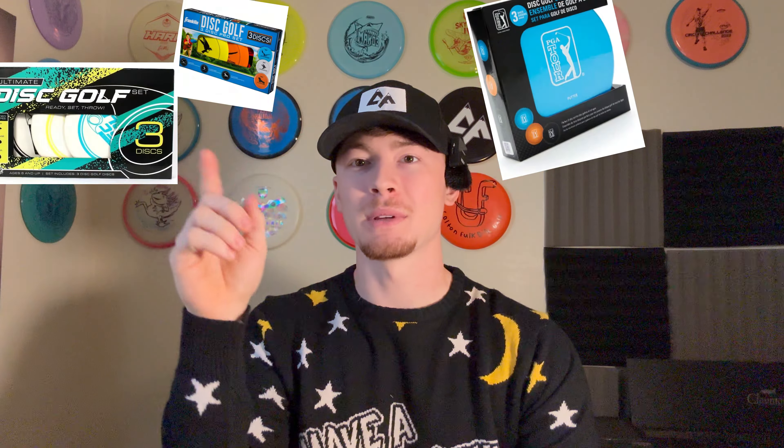The number one don't that nobody wants is the trashy disc golf starter sets. You find them at Ollie's, you find them at Walmart. I'll go ahead and put some pictures of them here — there's so many, and most of them are trash. There are a few that are actually decent, but that's the number one don't.